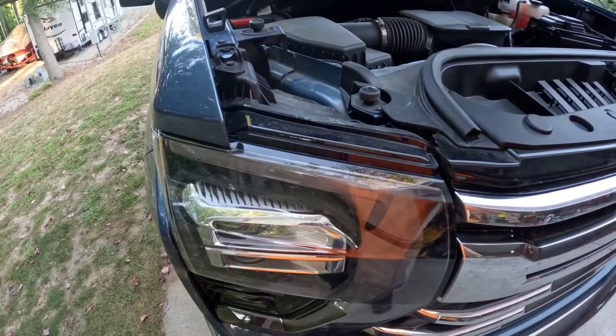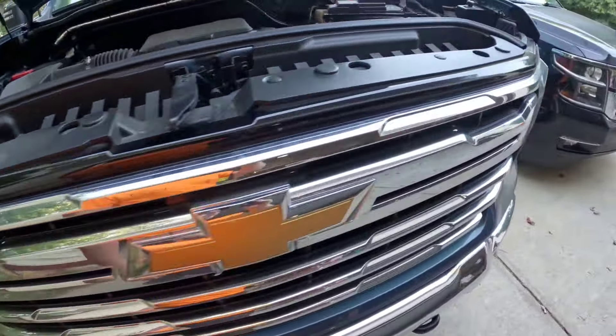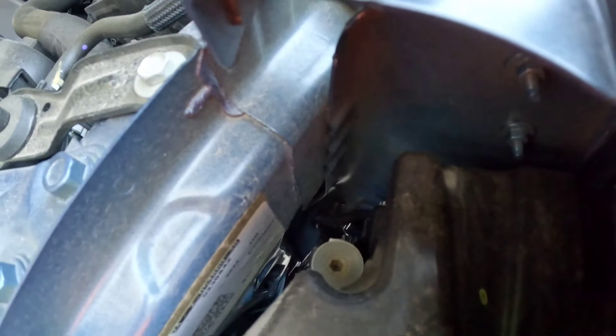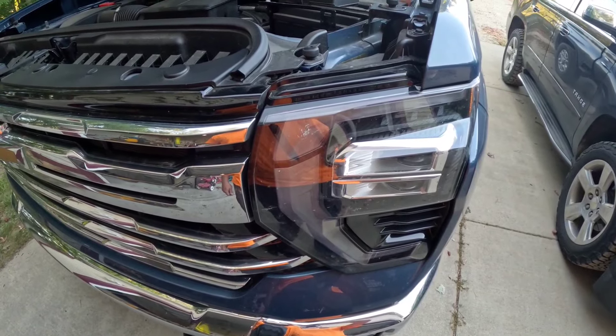Mine were off just a hair left and right, so I wanted to adjust them both and make them even. The other side is the same right there. We're going to wait for dark and do it up against the garage wall and show you what it looks like.